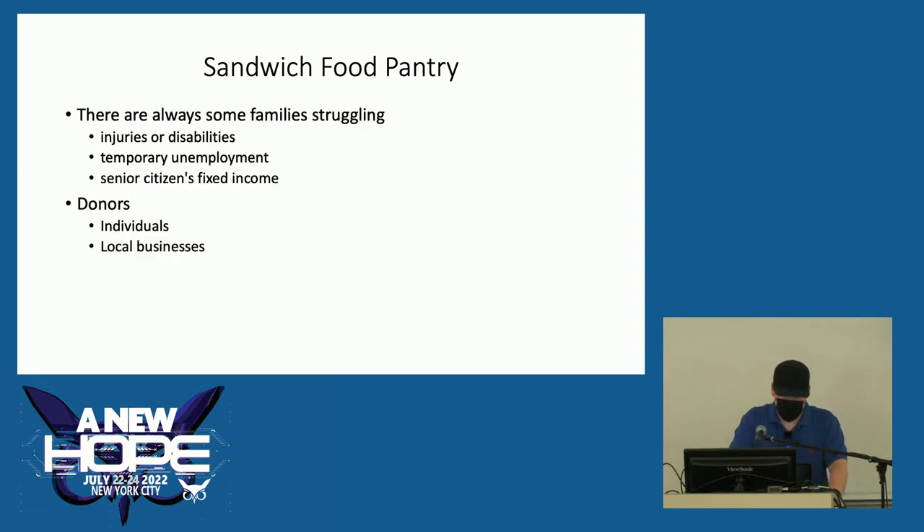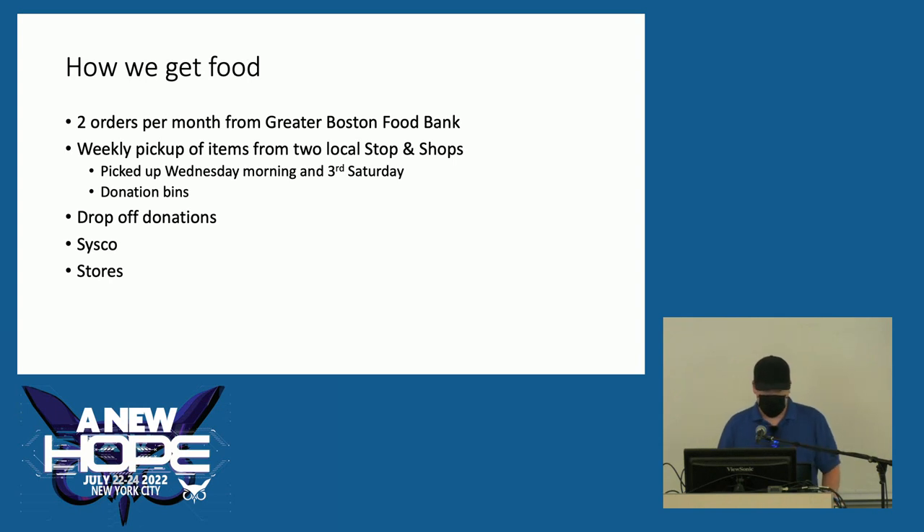There's always people struggling, no matter how good or bad the economy may be, due to things like injuries or disabilities, temporary unemployment, or a senior citizen's fixed income. We rely on donations from individuals as well as local businesses, and we also apply for a few grants. We get two orders a month from the Greater Boston Food Bank, but prior to six months ago we were getting 3,500 pounds twice a month. Now we're down to 1,200 pounds twice a month — 35% of what we were taking in — and it's due to a labor shortage, not a food shortage.